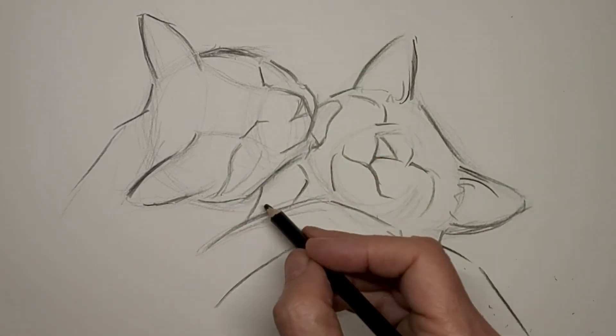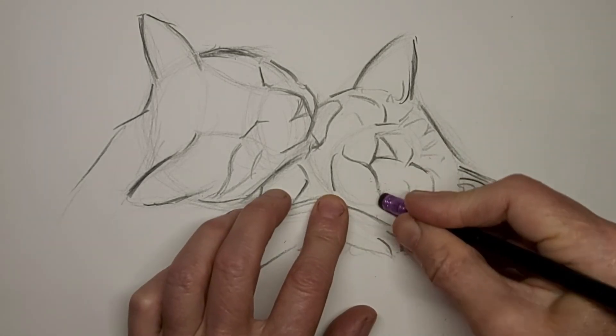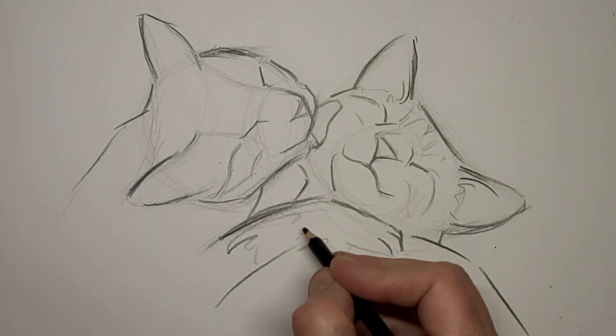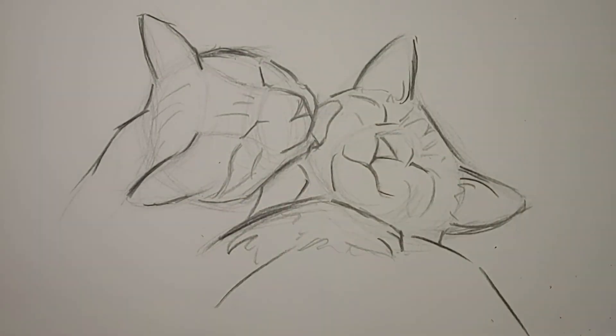Just want that gesture of the two happy kitties in a grooming session. I didn't like the mouth so much there — I like that better. Maybe not a whole lot different, but different enough to make it more like a smirk.